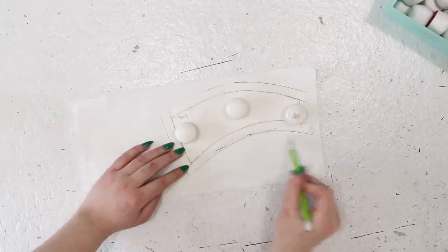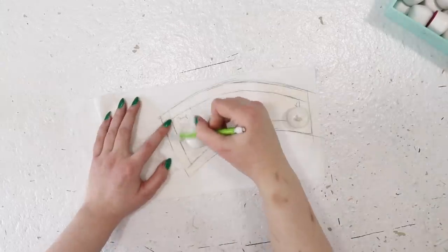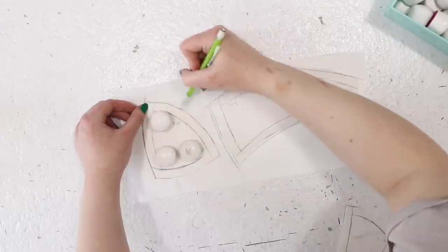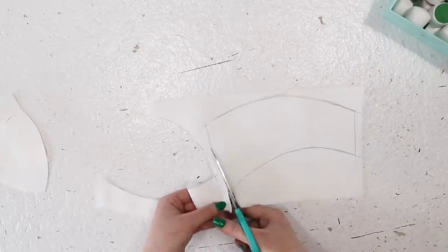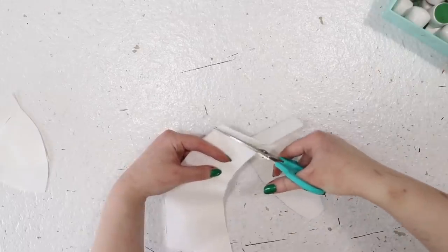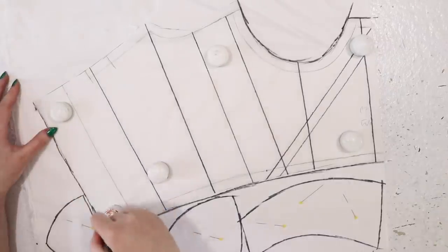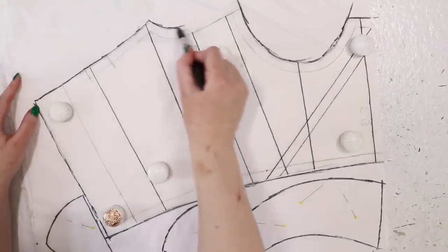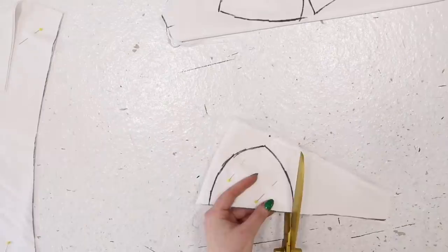Now I'm using pattern weights to hold down the bust cup pattern pieces and tracing around them. After they are outlined, the pattern can be removed and the pieces can be cut out, and I'm cutting these from the same medium-weight canvas material. Now I'm repeating that process with both the bust cups and the bodice pattern, but these are being traced onto a lightweight cotton which will serve as lining, and all these pieces are cut to size right after being marked.